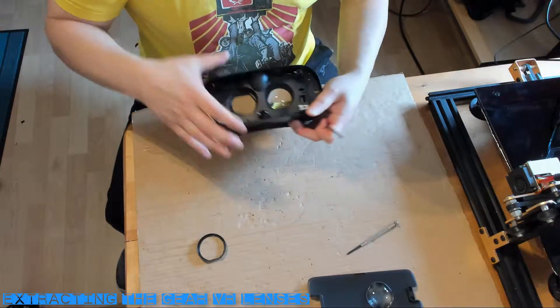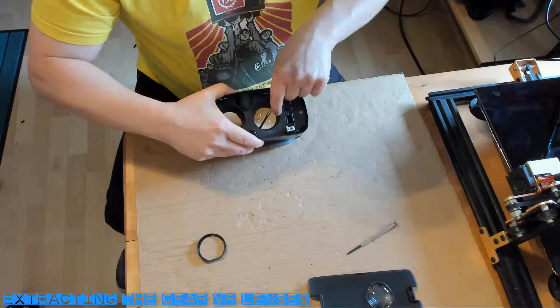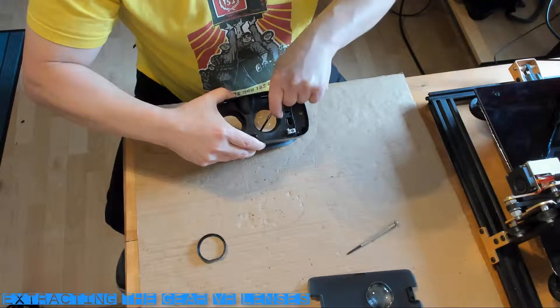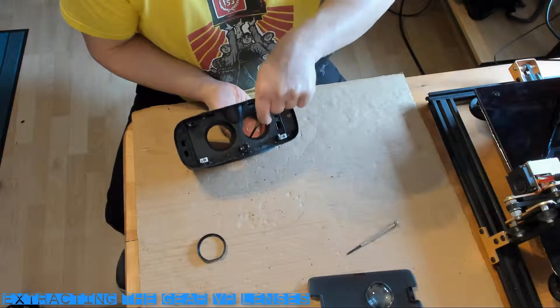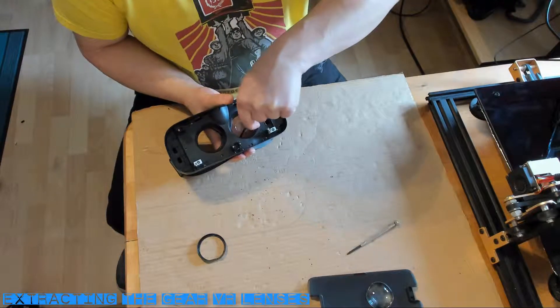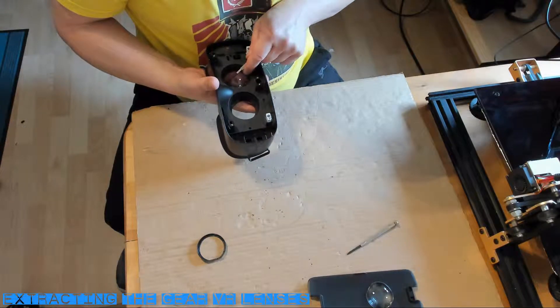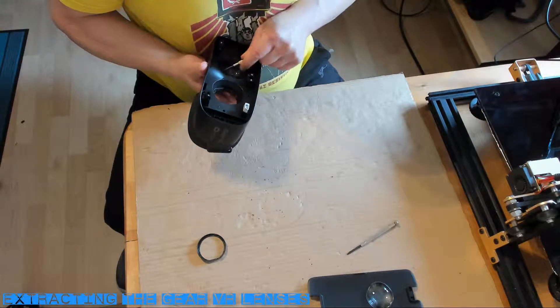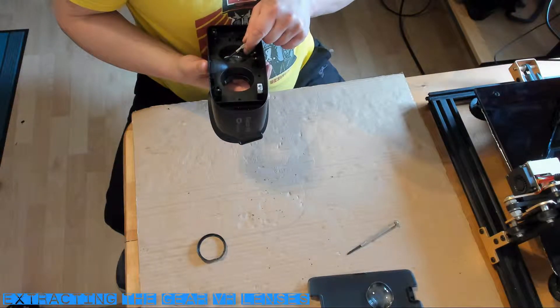Now we have better access to the lenses. If you look closely you will see three small slots distributed around the edge of the lenses — these are the clips holding the lenses in place. To free them, use a small flat head screwdriver and jam it into one of the slots and wiggle it round with some pressure to release the clip. Be very careful as this is very close to the lens and a slip will easily scratch the lens surface.